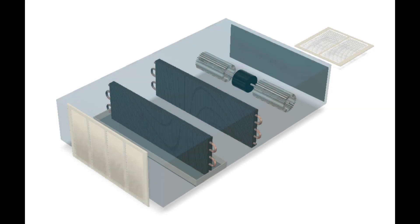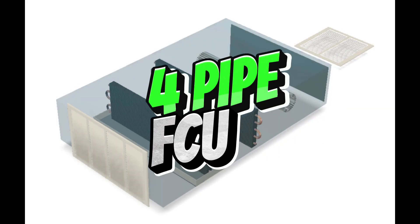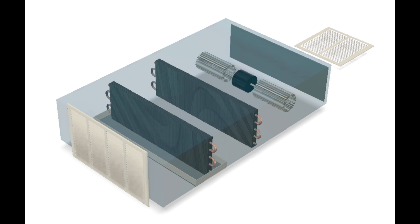Let's take a look at what a four pipe fan coil unit looks like. Here's a basic graphic. The unit draws air up into the unit, through a filter, across your blower motor, through your heater coil, and through your cooling coil.